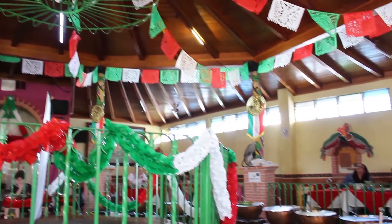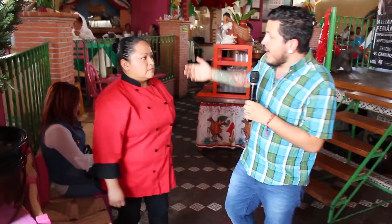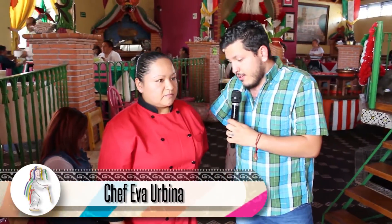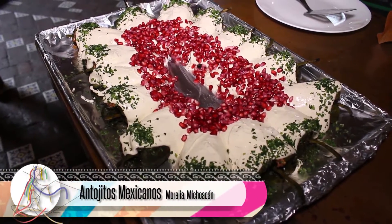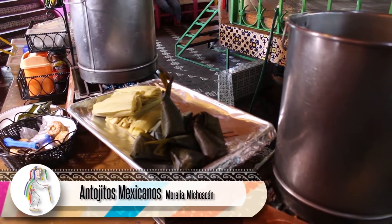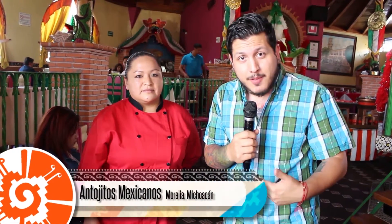Quiero que conozcan a la chef, la encargada de estos deliciosos platillos: la chef Eva Urbina. ¿Cómo estás? Bien. Cuéntanos qué es lo que nos vas a presentar, qué es lo que nos vas a presumir. Mira, te voy a presentar una sopa tarasca, también unos chiles en nogada, uchepos y corundas. Seguramente ya se te está abriendo el apetito, así que te invito a que me acompañes y conozcamos un poquito más de estos platillos.